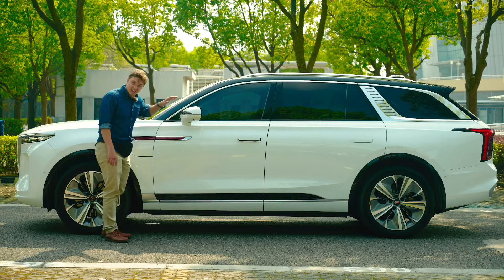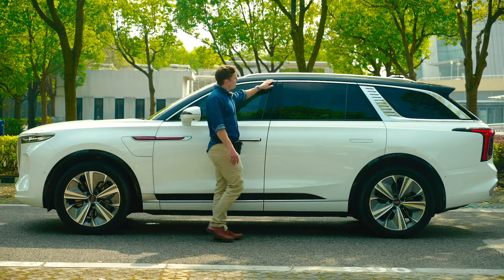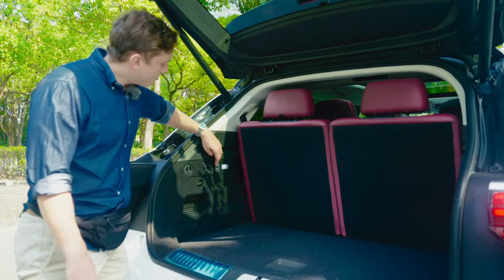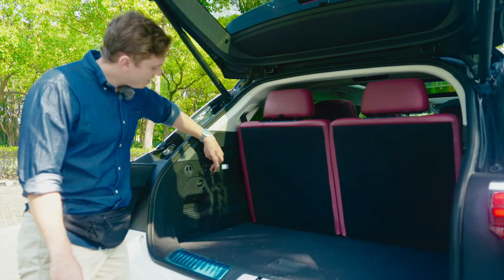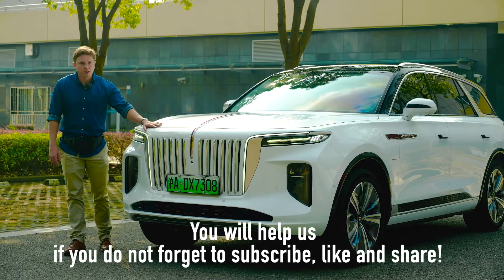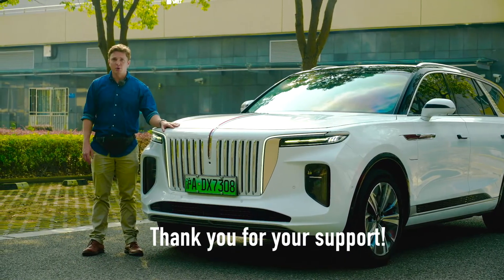Its resemblance to the H9 sedan is unmistakable. Its resemblance to some other particularly much more expensive cars is also arguably inescapable, but I'll let you guys talk about that more in the comments section below. Personally, I dig it — I think few cars manage to achieve the level of outrageousness and fun that this one does.